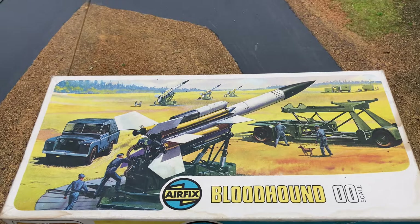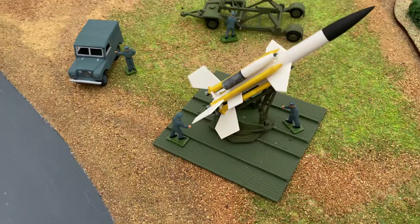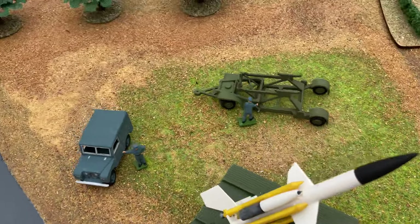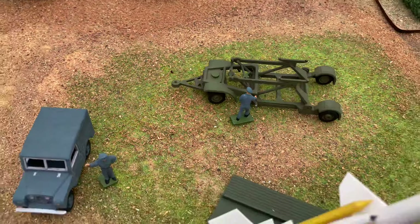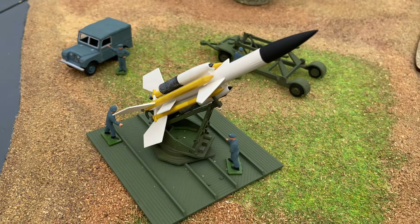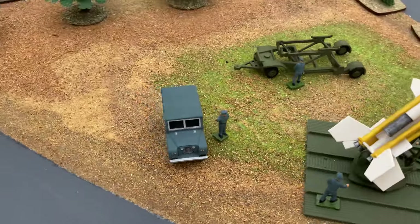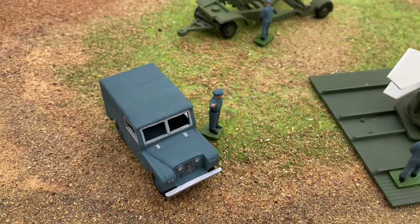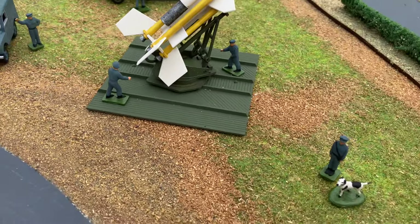This Airfix kit came out in 1960 and has been released again as part of the Airfix Vintage Classic range. So we have a transporter, the launcher with the Bloodhound missile, an early Land Rover series model, and some crew, and a guard dog as well.